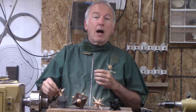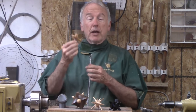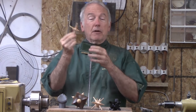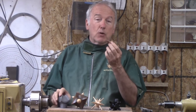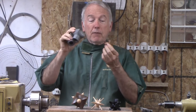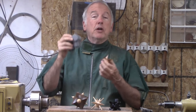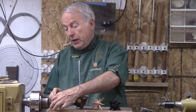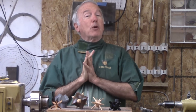Then I saw Theo Haralampu, I believe from Australia, who turned an eight-point star, which is like this one. The difference between his and mine is that he turned his jig for it and I 3D printed my jig for it. Still, to turn this star — while it looks good — you have to make a specific size jig for it. So that was well and good for that point in time.